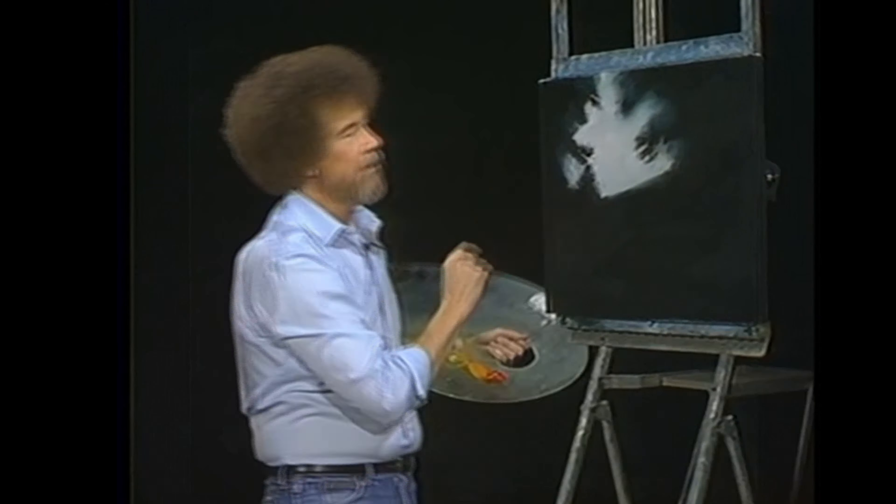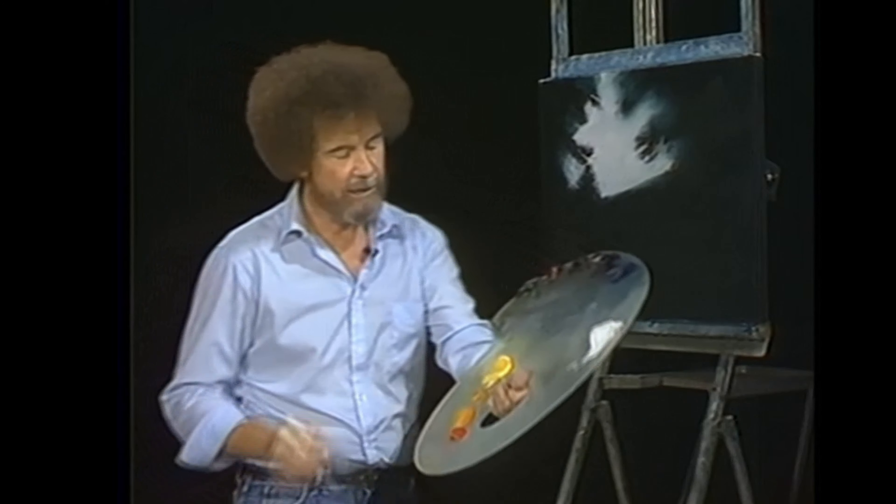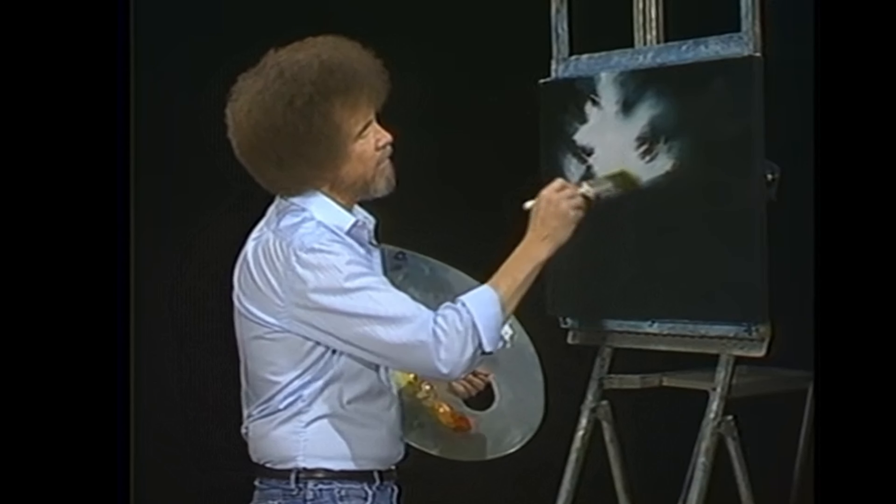Grab the old palette. Let's start out today with an old two-inch brush. I'm gonna go right over here and pick up the least little touch of the cad yellow — just the least little touch. Now right here at the horizon, I want to put a nice bright little area right there. Maybe a little touch over in here.